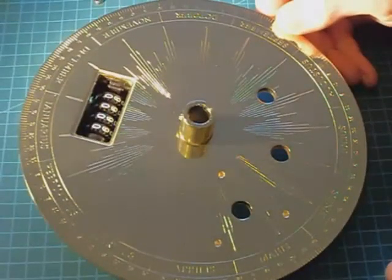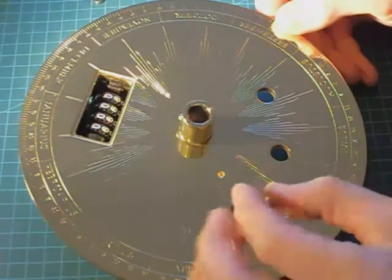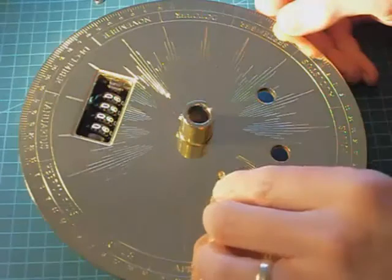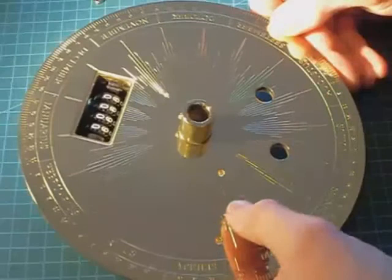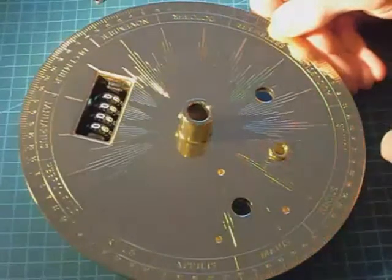The top plate of the Eagle Moss Tellurian takes three steel bushes. However, the shaft of the bush is slightly tapered and the quality of the hole means that the fit is very poor, so the bushes move very readily. This causes problems with the gears mounted on the shafts that pass through these bushes.